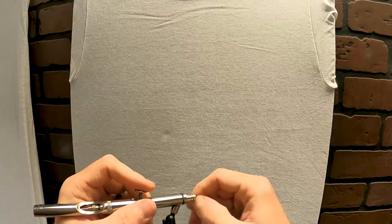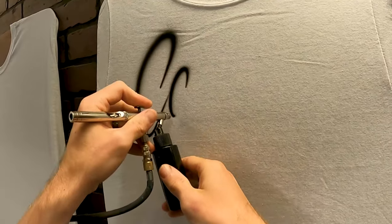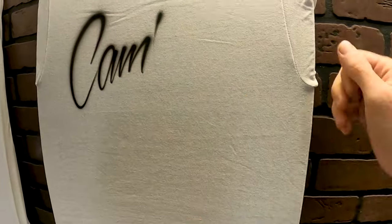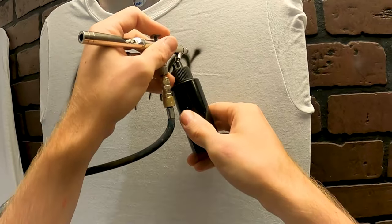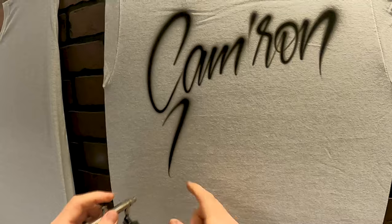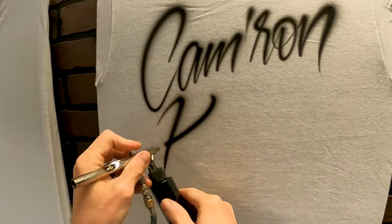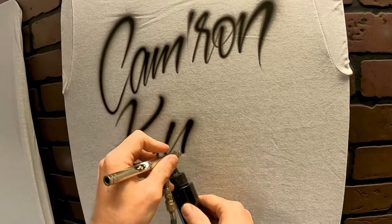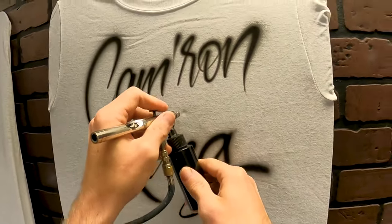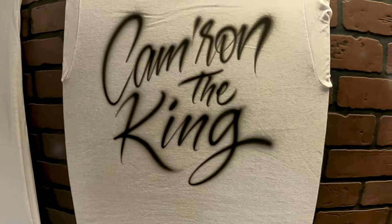Writing out Cameron, and then King — I'm going to italicize King even more and try to accentuate it.